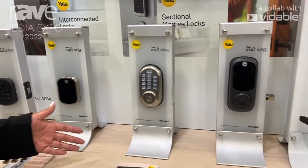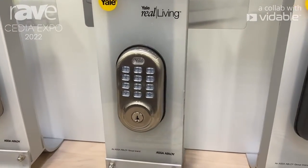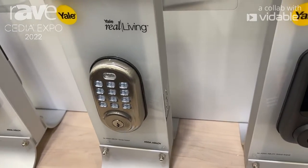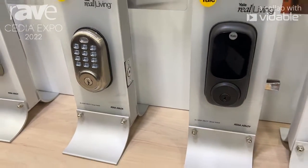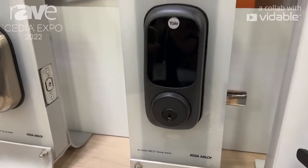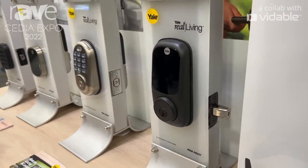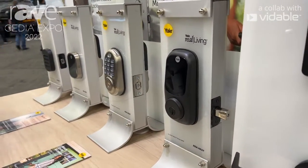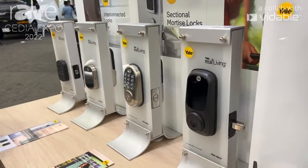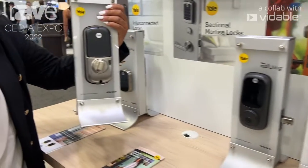Moving on to our August Lock Series, we have our keypad version and our touchscreen version. We also offer a key-free touchscreen version as well. These models are all modular units that have the ability to switch out technology. So while we have the technology capabilities of working with Wi-Fi control for Crestron, we also have our Z-Wave module. These products work with all of our Z-Wave partners with an easy switch of the module in the back of the lock in the battery pack.